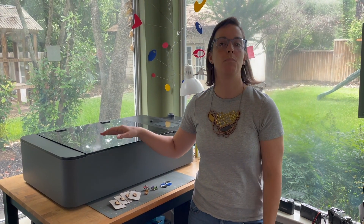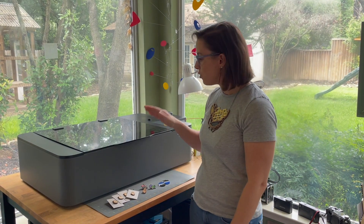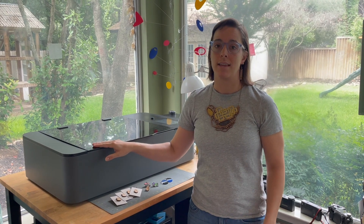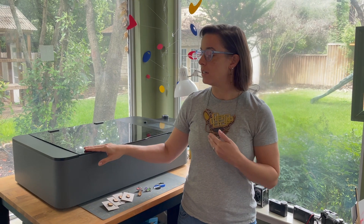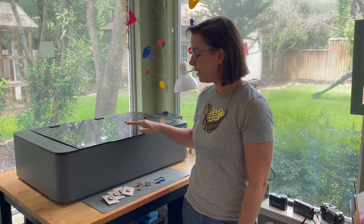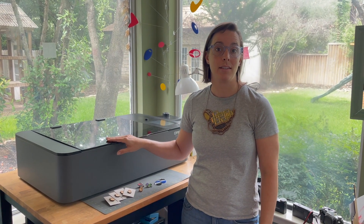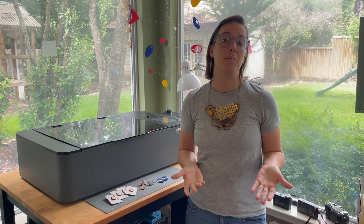They won't sell it anymore and they won't be servicing it anymore. So what am I going to do? I've had this Dremel laser cutter for about two and a half years now, and it still works really well. I haven't had any issues beyond that first laser tube problem, and they shipped an entire new laser cutter to me, and I've had no problems with this whatsoever. So I plan on continuing to use this laser cutter until it stops working, and then I'll look into other laser cutters. If I still just need a hobby level laser cutter, I'd probably be looking at the Glowforge.